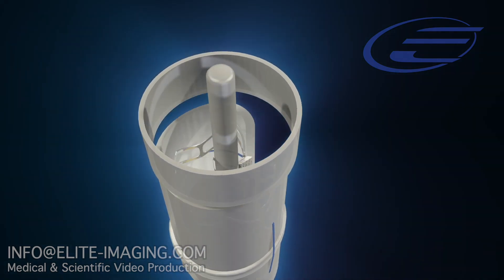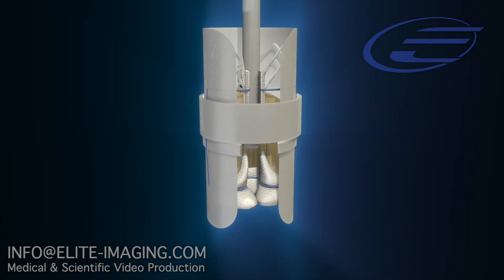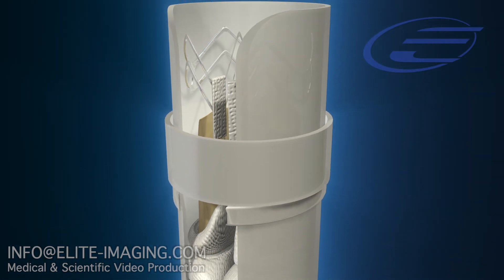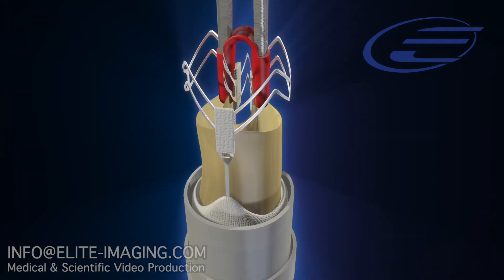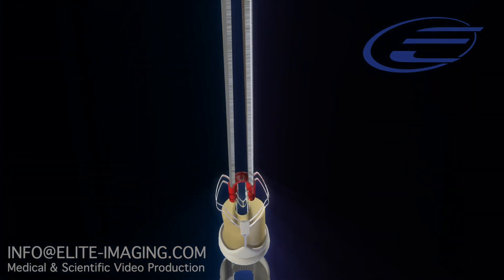Place the collar provided in the accessory kit around the valve, remove the folding tool, and remove the sutures holding the valve into the sleeve. Using atraumatic tipped cross-action forceps, grasp the outflow portion of the valve and remove the valve from its holder. The valve is now ready for implantation.